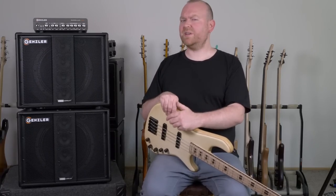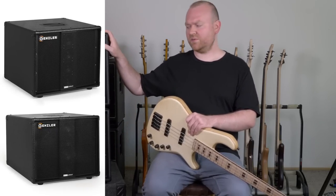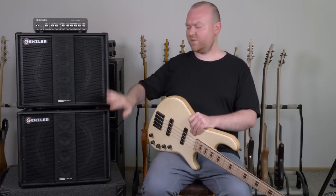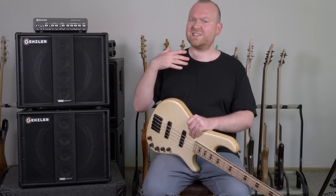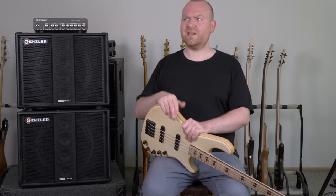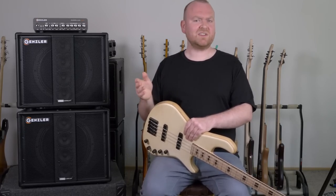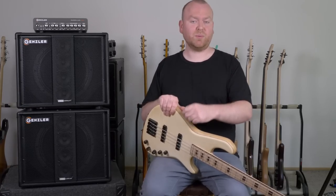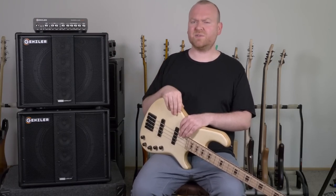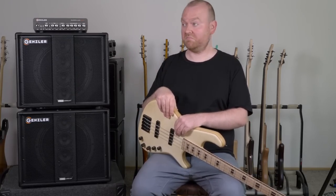Gensler offers different versions of this cabinet that you can combine as you like. In this case I have the slanted one at the bottom and the straight one on top, but you can also reverse them or just use only slanted, only straight — whatever you like. If I would buy such a stack I would definitely go with 2 or 3 of the slanted ones, because they give you the same advantage that monitor wedges give you on stage — they aim the sound directly at you and not at your feet as all other bass cabinets do. That means you can keep your stage volume a little bit lower and still hear yourself properly. And these cabinets are very lightweight — they weigh only 15kg each, so you can basically put the amp in your bass bag, grab one cabinet in each hand, and there you go with your entire bass rig.